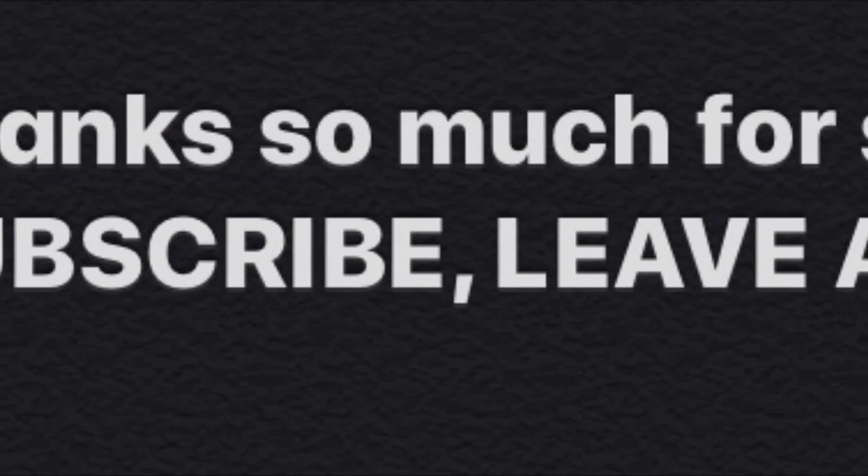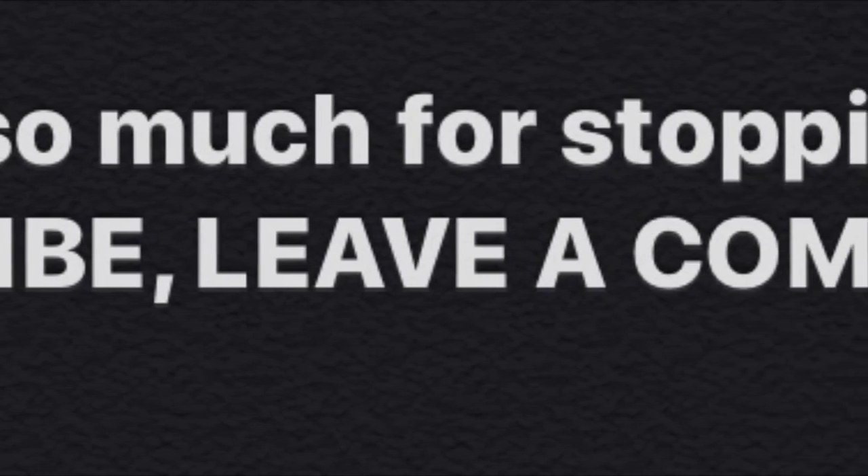In a later video I'll show how all the fixes turned out. Thanks for watching — shoot safe.